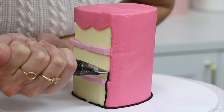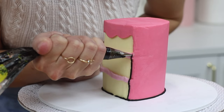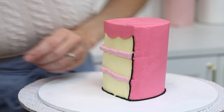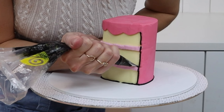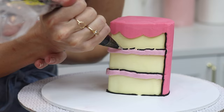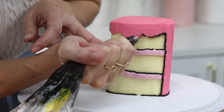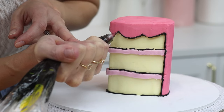I recommend choosing a number 3 tip because if you go smaller like a number 2, the lines will be very fine which means any shake will be very noticeable. If you choose a bigger tip like a number 4, your lines are going to be very thick, which is a bit exaggerated for smaller cakes like this one. You're going to outline every section of this cake — piping up the side where it meets the coloured frosting and also piping along the top and bottom of the filling.